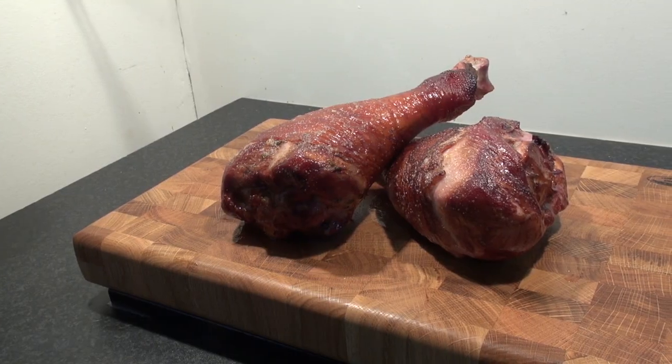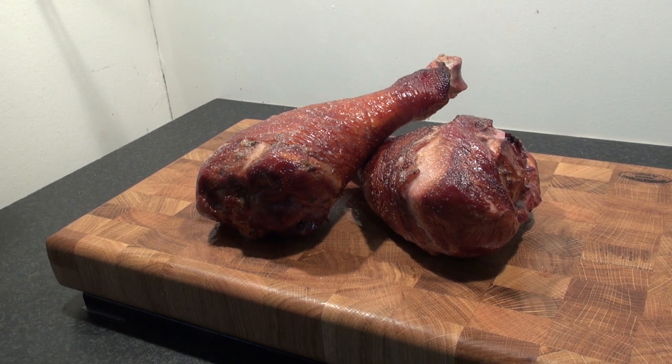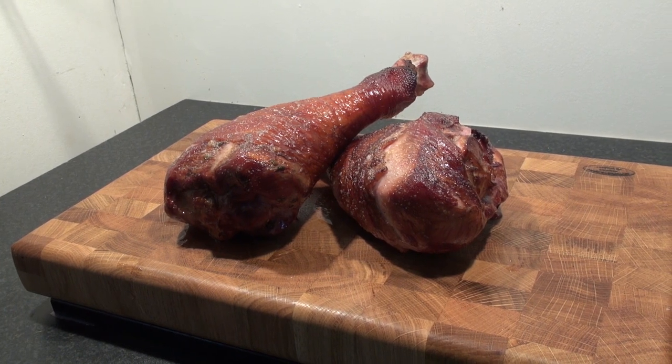And there you have it — succulent smoked turkey drumsticks just like you'd find at Mickey's house. If you enjoyed this video please give us a click on the like button, leave a comment down below, and subscribe for more great BBQ videos. Thanks for watching.